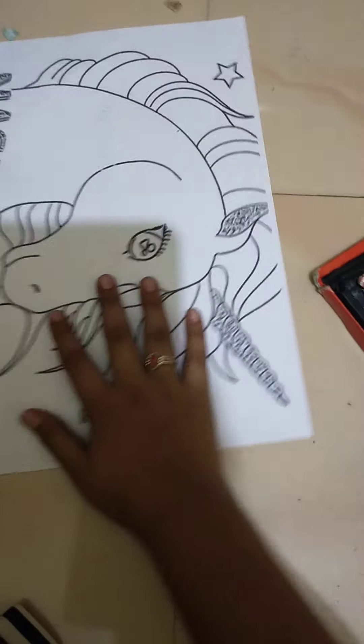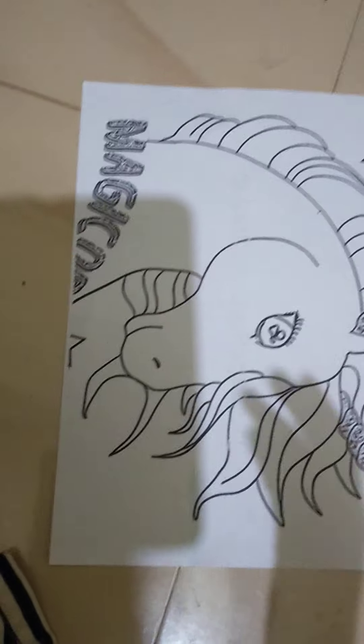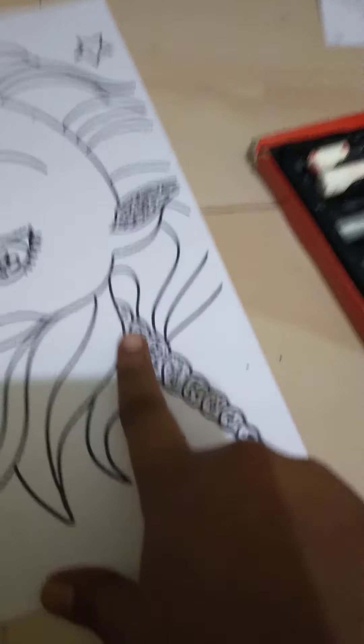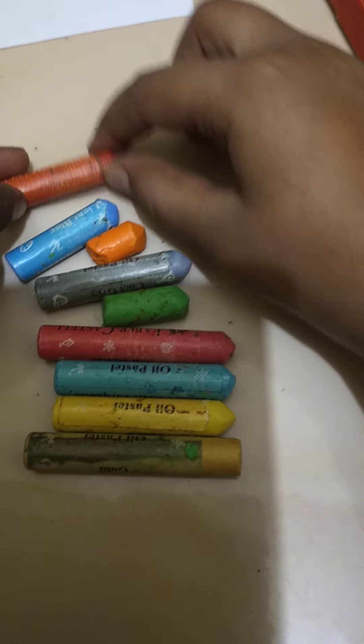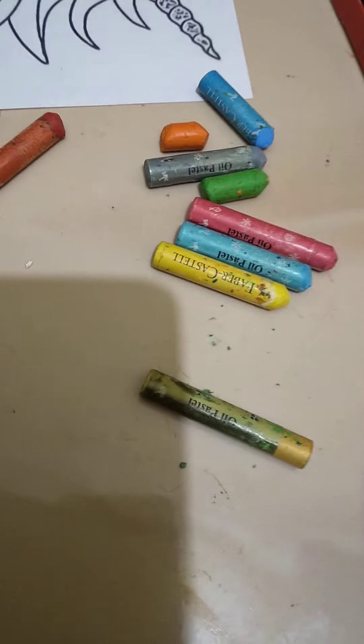Even these pictures we did with that only. I think this is so colorful and it looks like a real Santa Claus. I will teach you how to color this unicorn. We are going to take these nine colors. You all know that the unicorn's cone has nine lines, so you have to take red, blue, orange, gray, green, and pink.